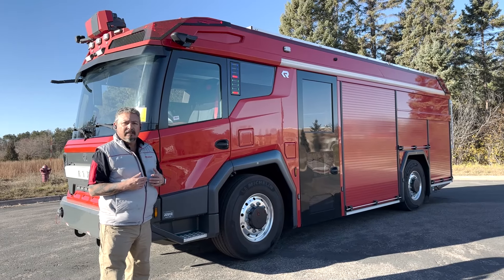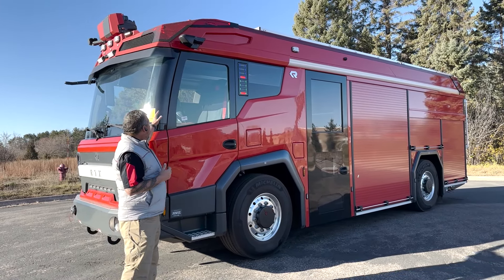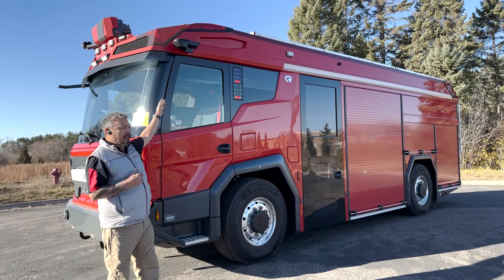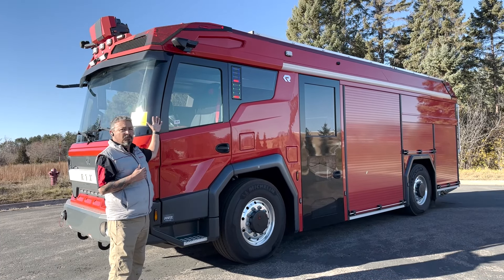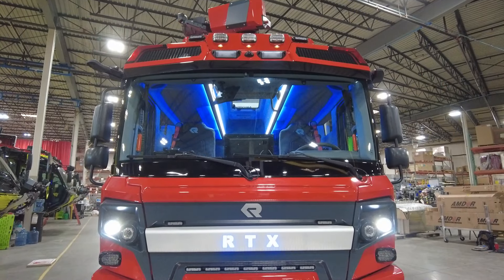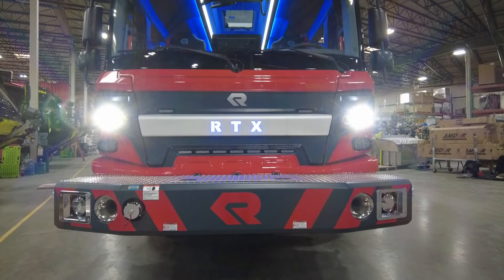Understanding how nimble it is in a tight urban environment, and how much visibility I have with this huge windshield. We also have a selectable camera mirror system, so you do not have to have the side view mirror. So you truly have a 92 and a half inch width on this cabin chassis, which really allows you to get into tight spaces through tight traffic.